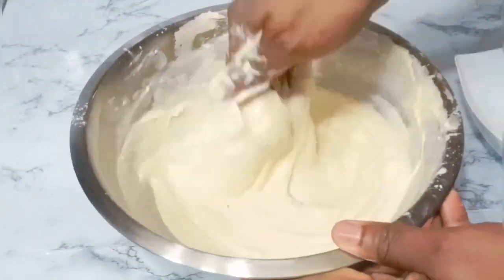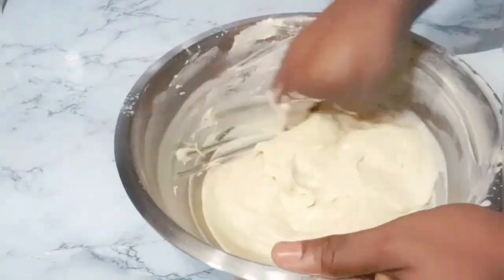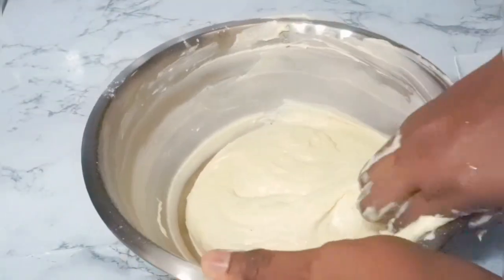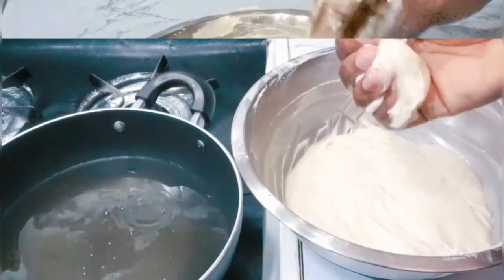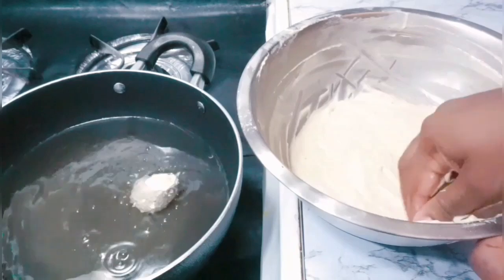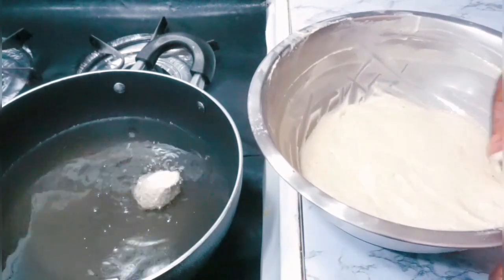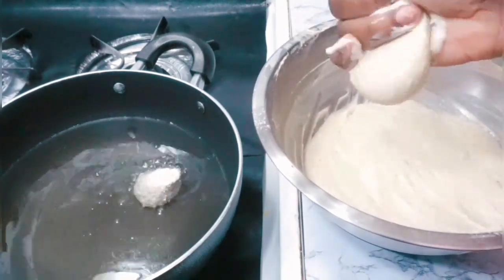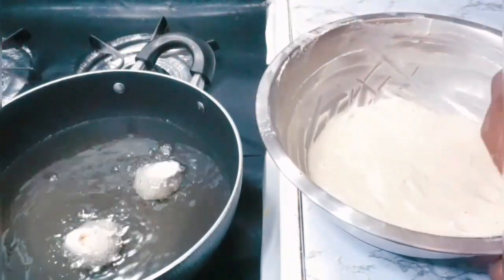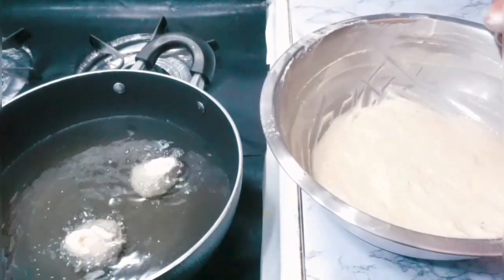The recipe is ready to fry. With this recipe you don't need to wait an hour or anything for it to rise — you just go ahead and deep fry it. If it were regular puff puff you'd have to wait, but this is drop doughnuts, party style doughnuts — just go ahead and deep fry it.